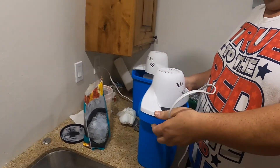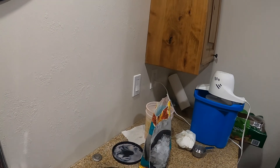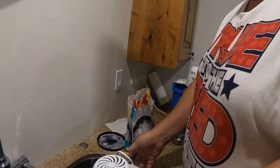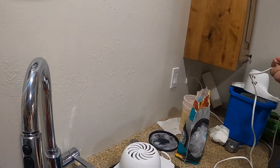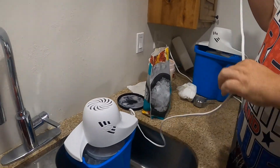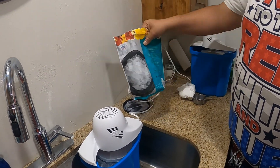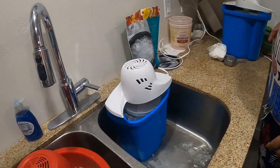We'll move this one over to a different breaker. No, they have to go in the sink, because they get condensation on them. We run them in the sink so they don't make as big of a mess.